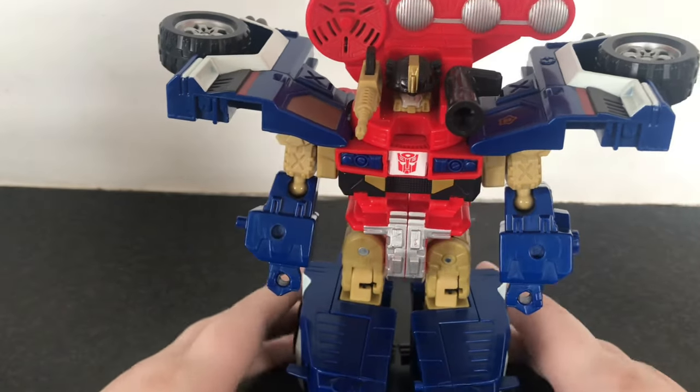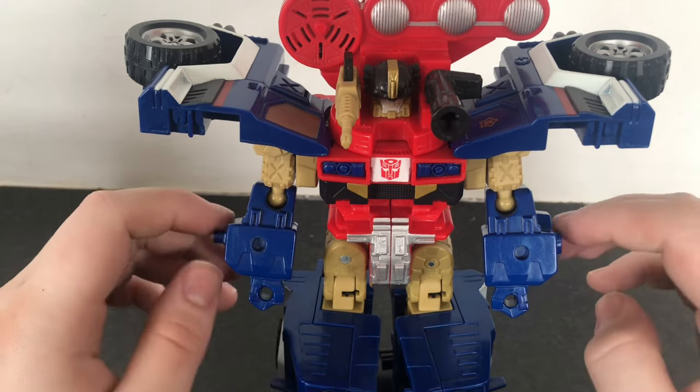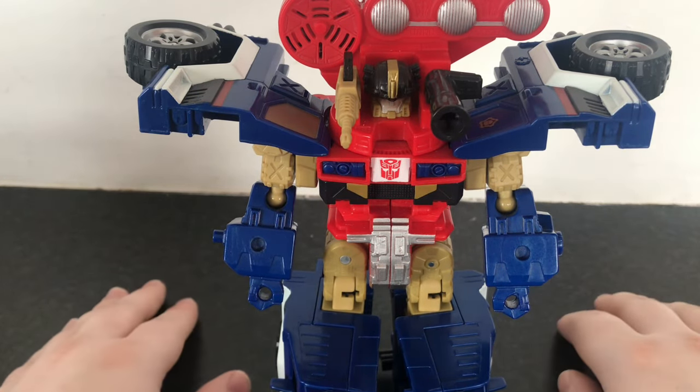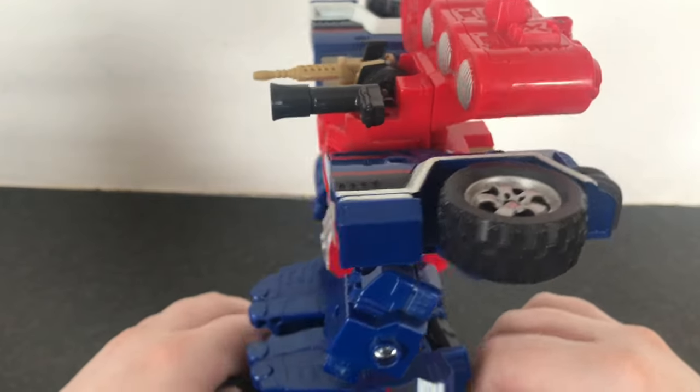Yeah, just a really nice looking figure. It's faithful to the show model — it's simple but fun, and flipping it back and forth into robot and vehicle mode is just really fun. Cannot complain in the slightest.